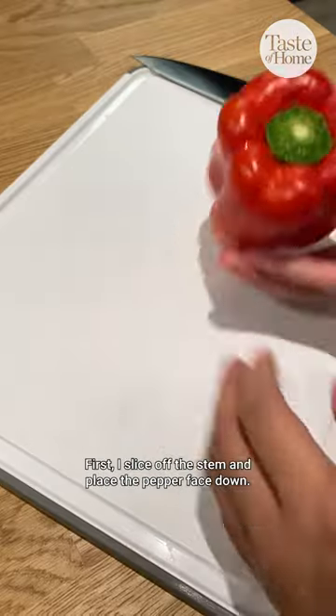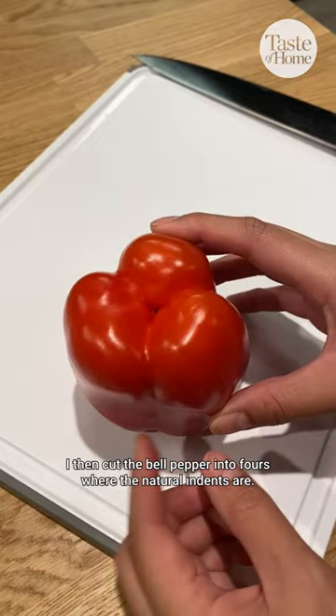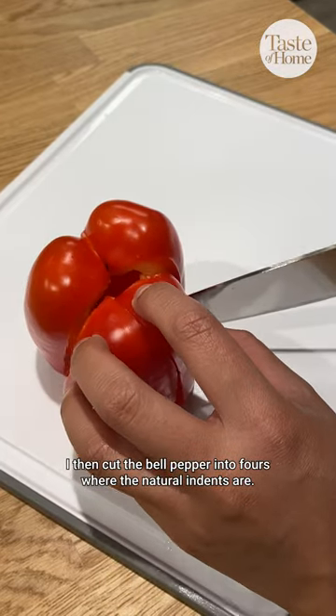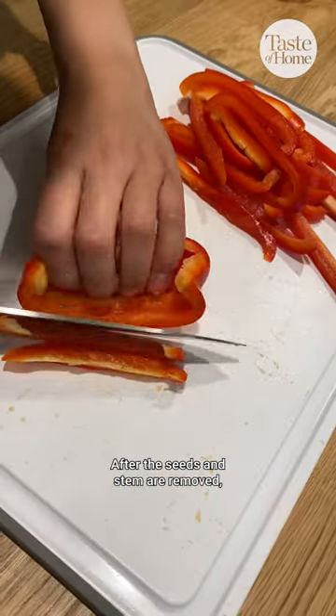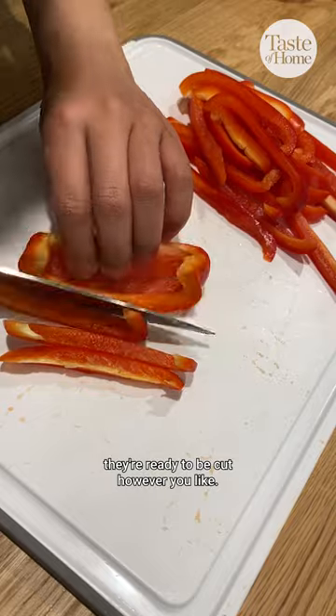First I slice off the stem and place the pepper face down. I then cut the bell pepper into fours where the natural indents are. I separate the pepper into four wedges and then discard the seeds and the remaining stem. After the seeds and stem are removed, they're ready to be cut however you like.